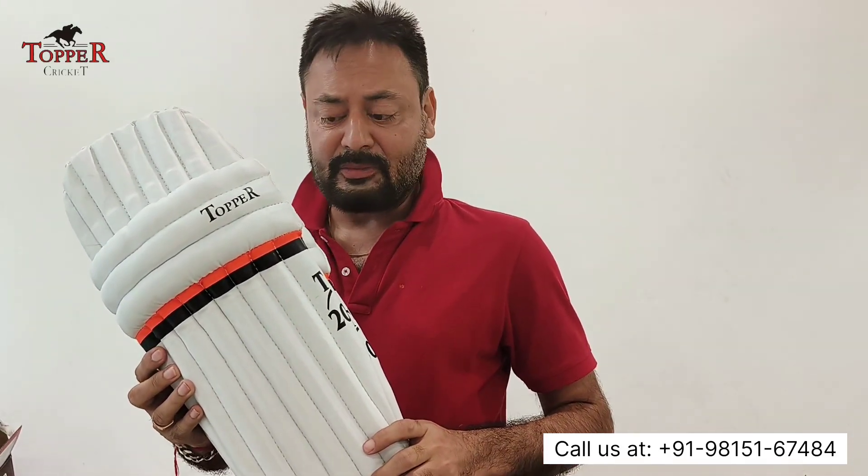We have the economical range of pads. This is a T20 model — good pads, strong and durable.